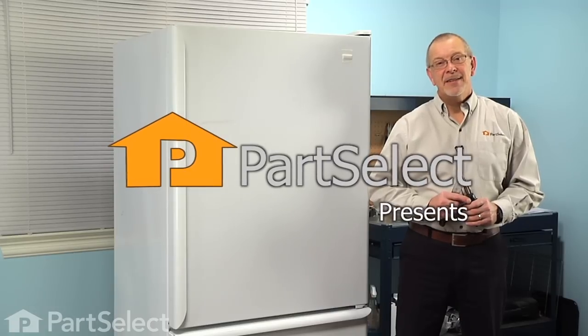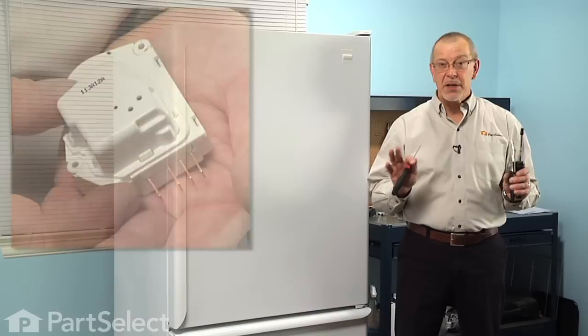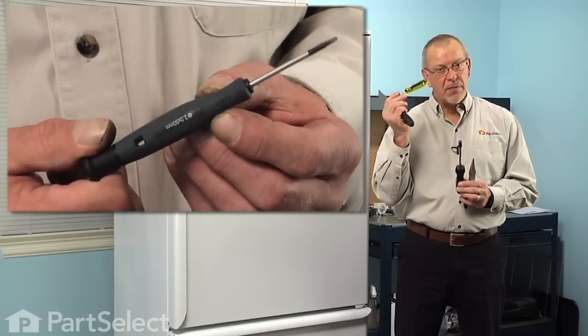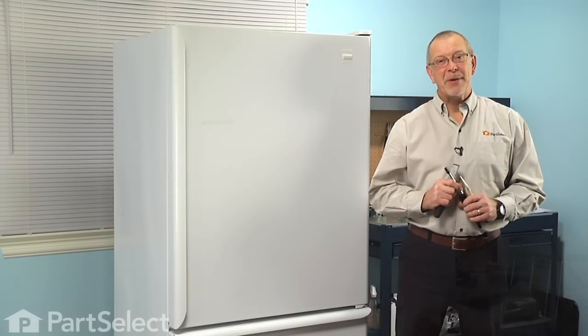Hi, it's Steve from PartSelect. Today we're going to show you how to change the defrost timer on your refrigerator, and it's a really easy job. All you're going to need is a putty knife, quarter-inch nut driver, small flat blade screwdriver, and a pair of needle nose pliers. Let me show you how we do it.